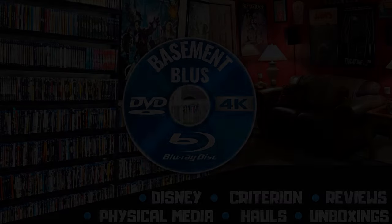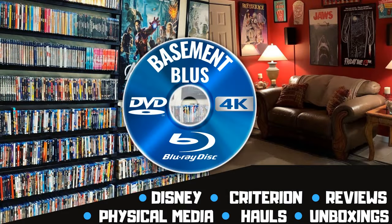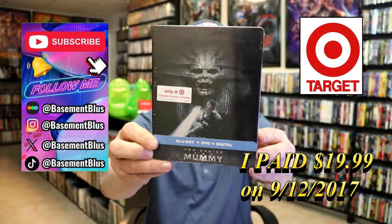Hey, Tony here. Today I want to do an unwrapping of the Target Exclusive Blu-Ray Steelbook for The Mummy, so stick around. This right here is a Target Exclusive Blu-Ray Steelbook.